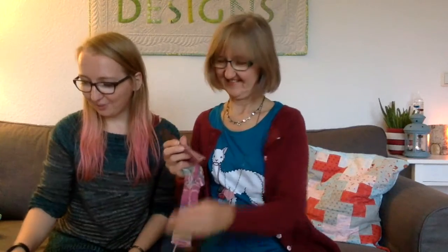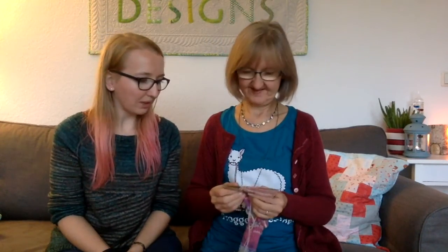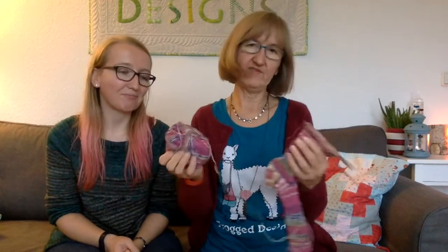So let's dive right in. We're going to start with the things that we're working on right now. I'm working on socks — it's a German sock yarn. I don't know the brand because I always store it for a long time and then I forget. But it's pretty, it's pink.